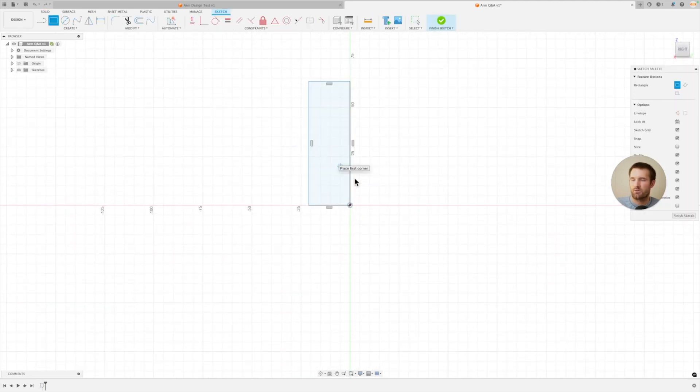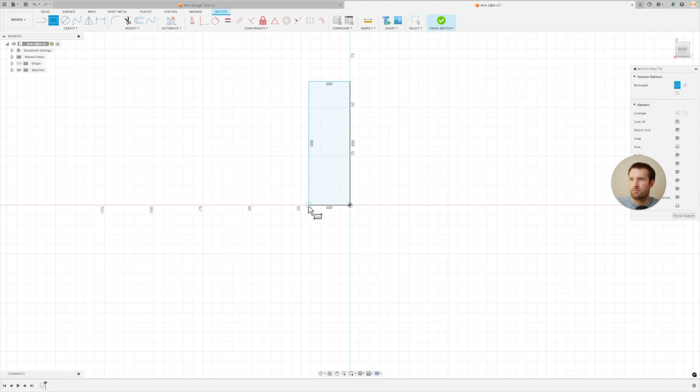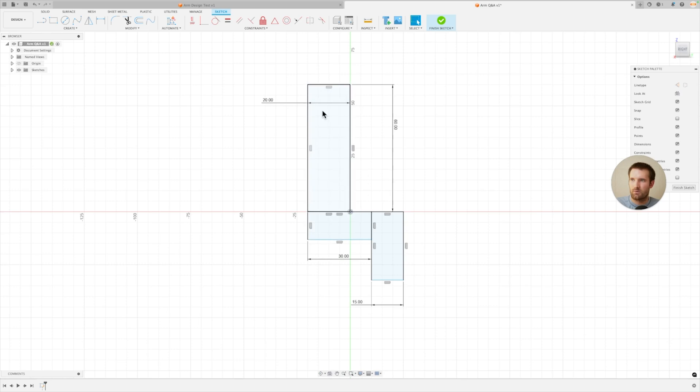I'm going to start on the side here. I'll click R for rectangle and just start with a rectangle here. Then it comes down, over, and then down again — so basically making that L shape. I'll dimension this: about 15 for this section, 60 or so for the height, then 30, and around 15 again. I don't really know the exact dimensions so I'm just guessing. I'll make this angled from here down, and this part will be 15 as well.